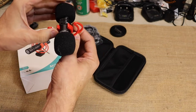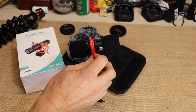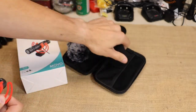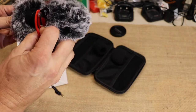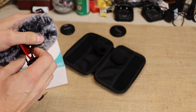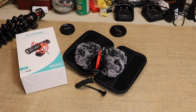I've already gotten pretty used to using it — I've taken it out once already. You've also got dead cats for both ends to keep wind noise down. What I want to do now is cut to a scene where I took it to our local city park and we tested out the microphone on the camera.